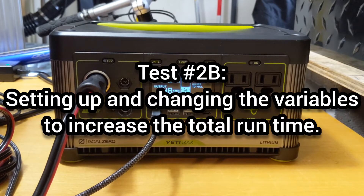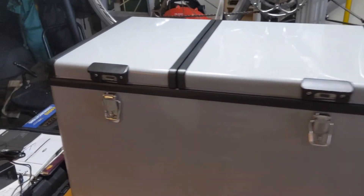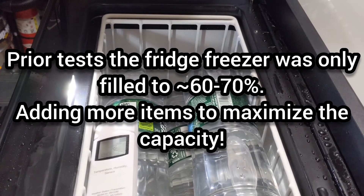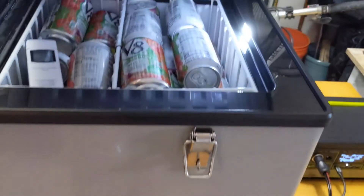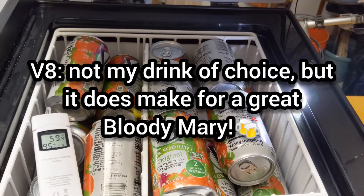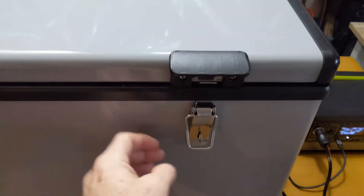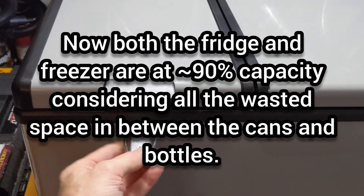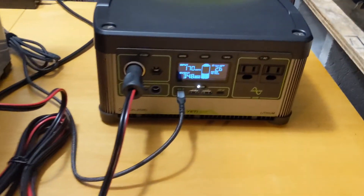The goal of this next test is to get more battery life out of the Yeti 500X, so I've changed the variables. I've added more items into the freezer section, filling it up — before it was probably at 65-70% capacity. I've added three one-liter bottles into the freezer section. And in the fridge section, I've added 23 — almost a case — 12-ounce cans, which was probably about 60% capacity before. Now let's fill the fridge further to capacity, making it more efficient, and see how long we can get out of the Yeti 500X.